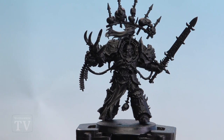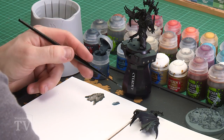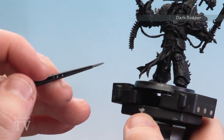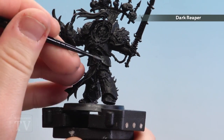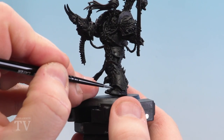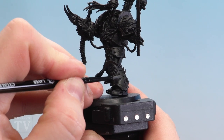With all those armour panels now base coated with Abaddon Black we're going to move on to highlighting his armour. To start off we're going to do a broad chunky highlight of Dark Reaper. Apply a little bit to the palette, a little bit of water so it flows easier, get a nice point to the brush and take our time. We'll start picking out those armour panels — the first thing is this greave here. You want it to be quite thick and broad, probably about a millimetre in thickness. If you see any chips or damage, just make sure you follow that as well and get around all those armour panels looking for any kind of details.